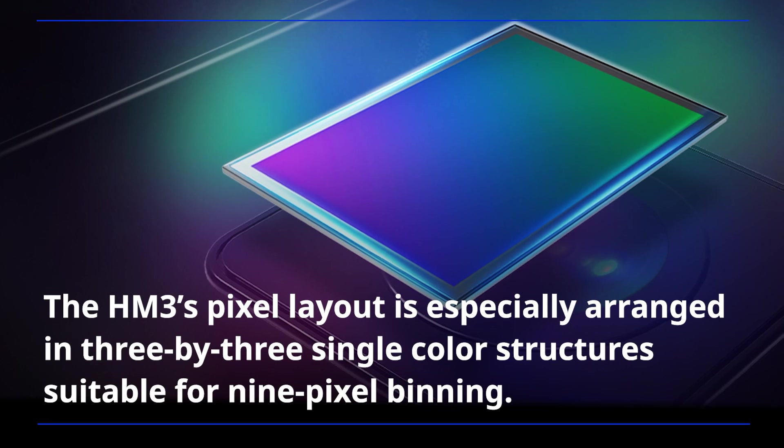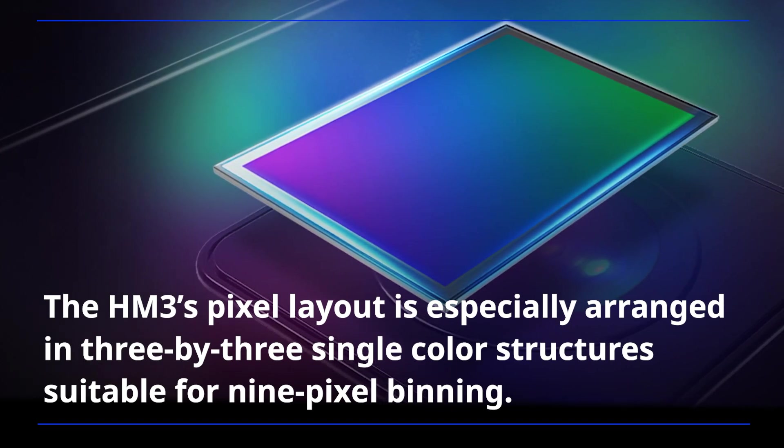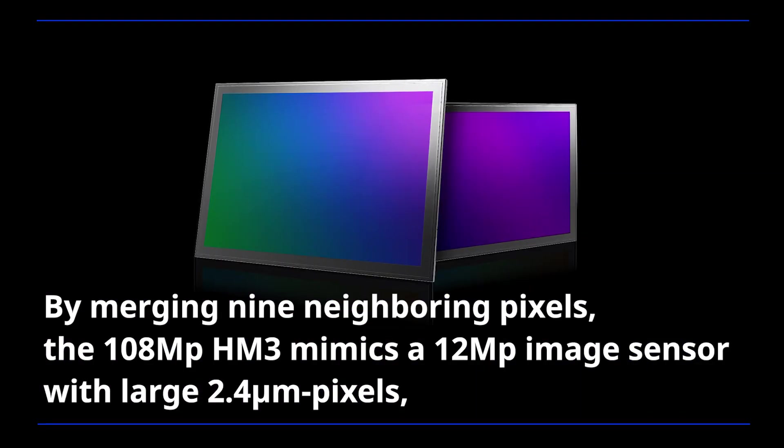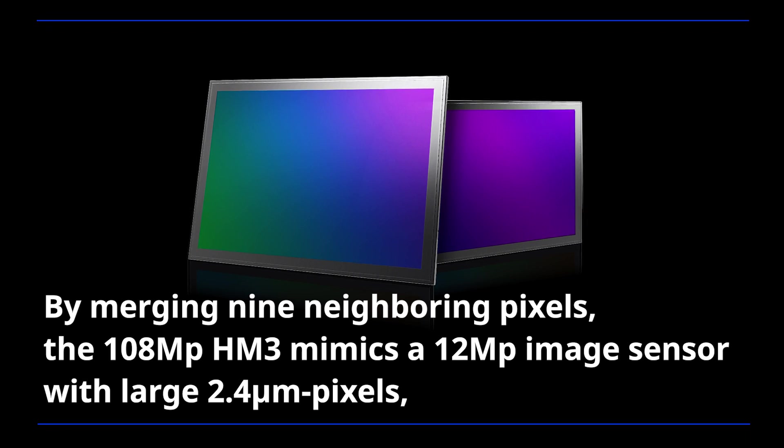The HM3's pixel layout is especially arranged in 3x3 single-color structures suitable for 9-pixel binning. By merging 9 neighboring pixels, the 108-megapixel HM3 mimics a 12-megapixel image sensor with large 2.4-micrometer pixels,